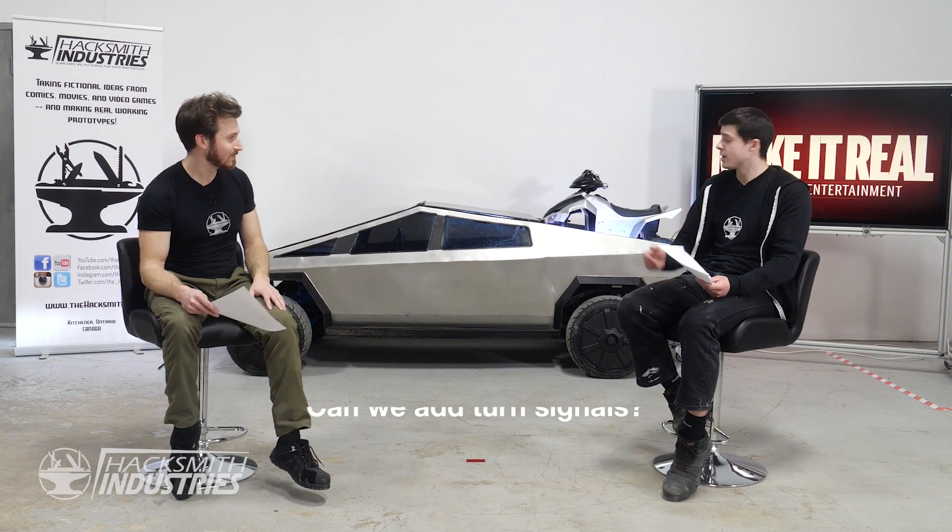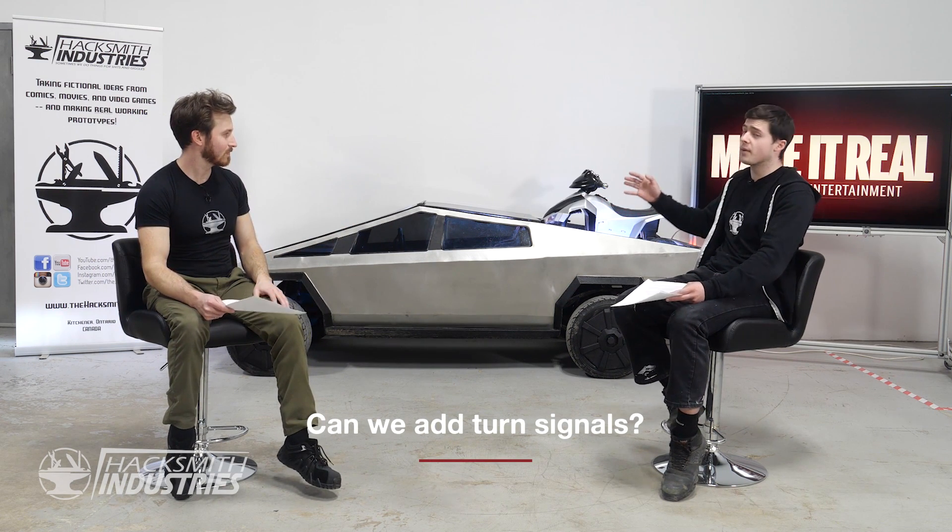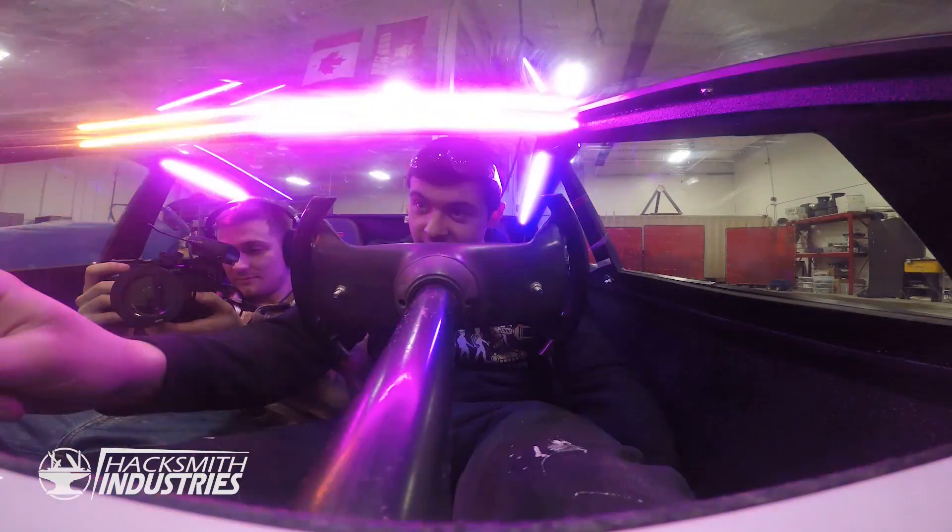Speaking of safety, can we add turn signals? The actual LEDs on the entire car are addressable, which means we can program it to have turn signals, brake lights, and even party modes like police mode or dance mode, and make it react to music if we wanted to. But that's a lot of extra work to program — we'd need to add all the switches on the steering wheel. Considering we wanted to get this out as soon as possible, we decided not to for now, but it is a future upgrade.